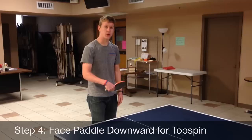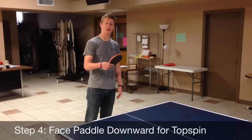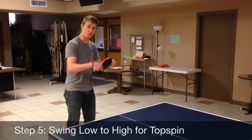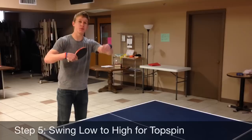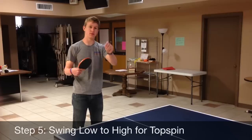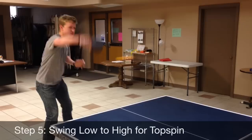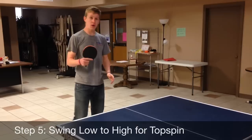This is going to be step four, which deals with your backhand — this side of your body. We're going to do a backhand topspin. Step four is to keep your paddle facing downward. Once you do that, step five is going to be swinging through the ball low to high. That's going to create topspin on the ball, and what topspin does is when it hits the table, it causes the ball to accelerate off the table — it's just a good spin to have. Paddle is downward, and you swing through it, just like that.